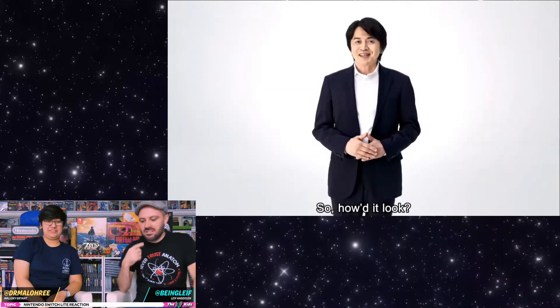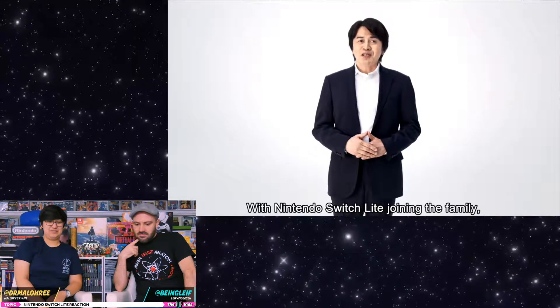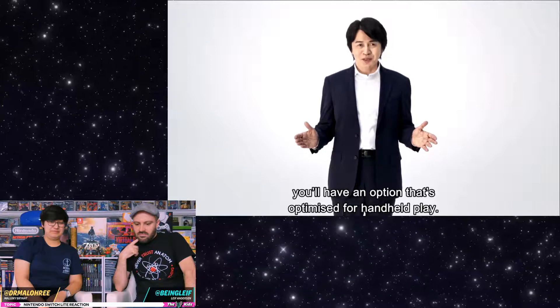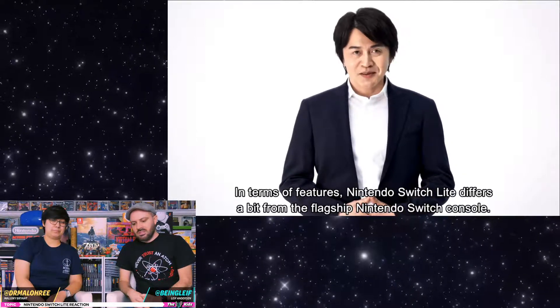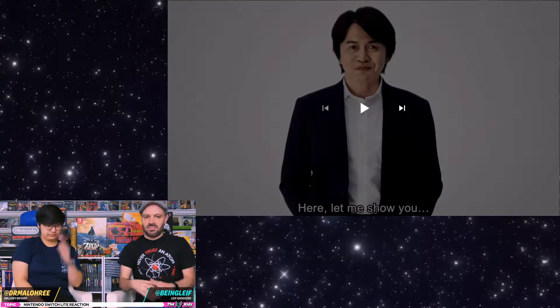So they're calling it the Nintendo Switch Lite. They dropped the ball with 'light switch' — every time I talk about it I've always said light switch. Optimized for handheld play. The whole thing with the Switch is that it's already optimized for handheld play as well as home play, and this one only does handheld. So if it's more optimized — if that's not just a marketing term — I'm curious what it is.